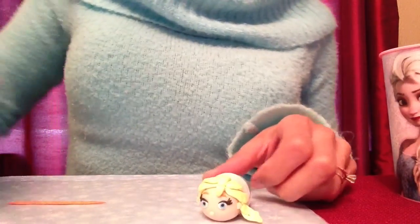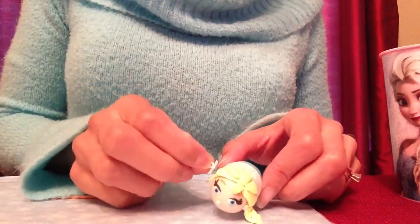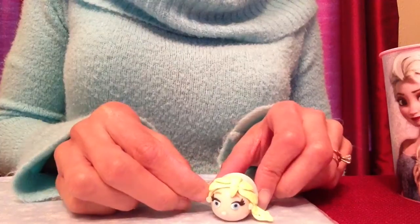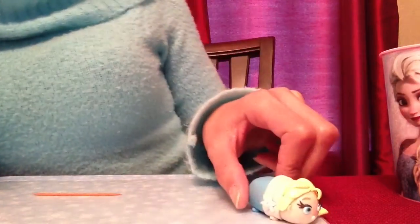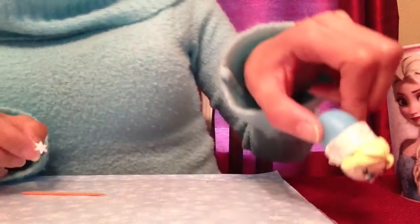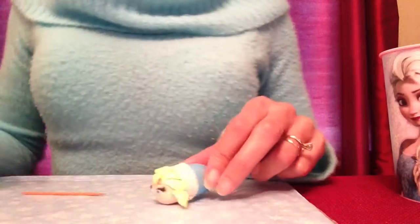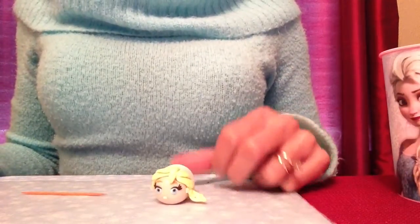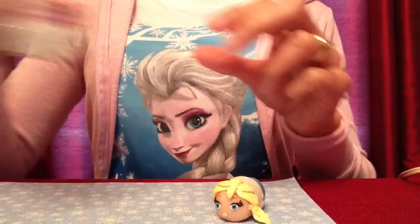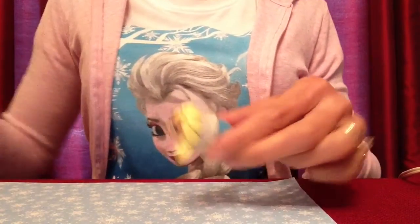The last thing before I bake her is to press my little snowflake button back into the shapes I made previously, just in case I damaged them with my fingers. I press it in and pull it back out so the snowflake has its shape again, and I do the same on the other side. Then I pop her in the oven and bake her. My Elsa is now baked and cooled — she's nice and hard — and I glazed her with Sculpey glaze to give her a beautiful shine.